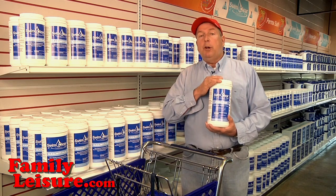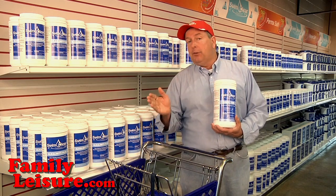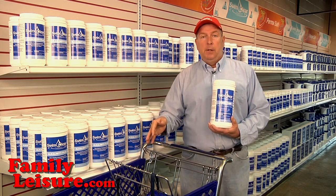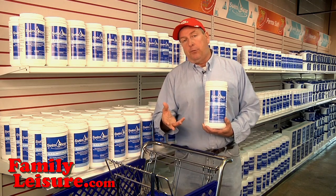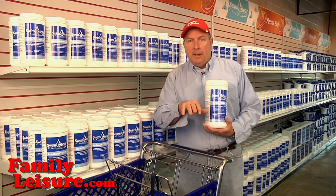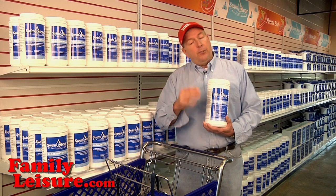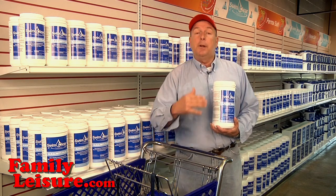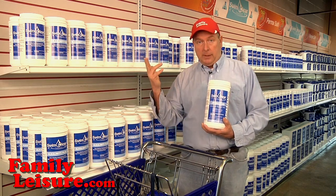First, the jumbo tabs are designed to not dissolve in water too fast — they dissolve slowly over time. A lot of inexpensive jumbo tabs have cheap fillers mixed in. There's the same amount of chlorine, but it dissolves very quickly, so it goes into the pool fast and comes out of the pool just as fast.